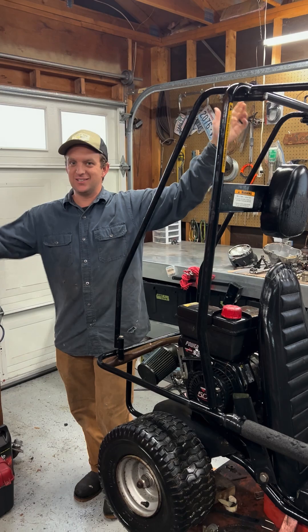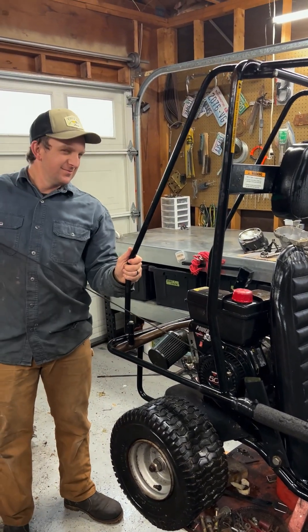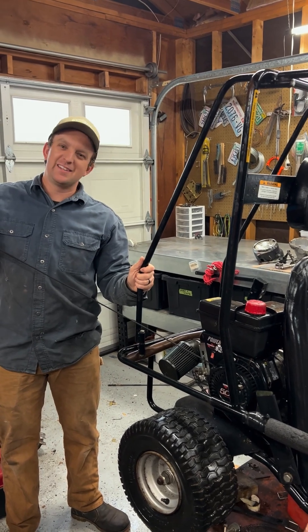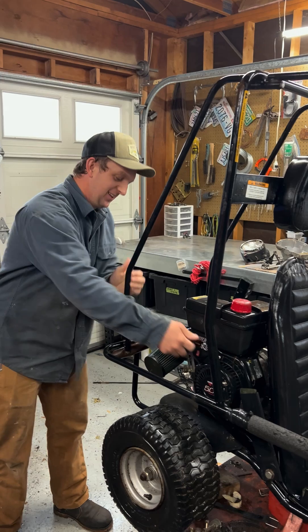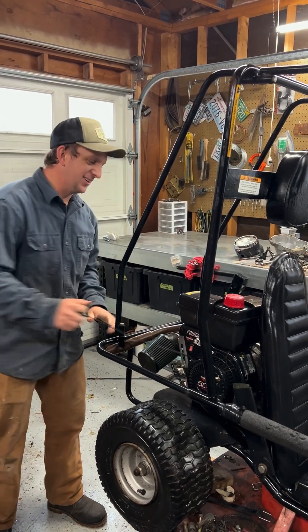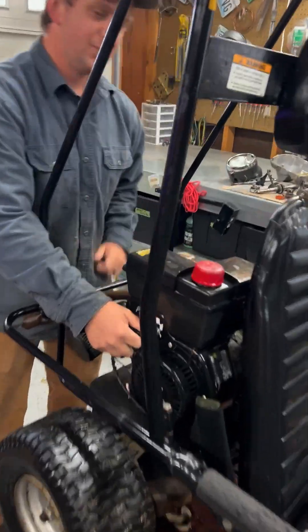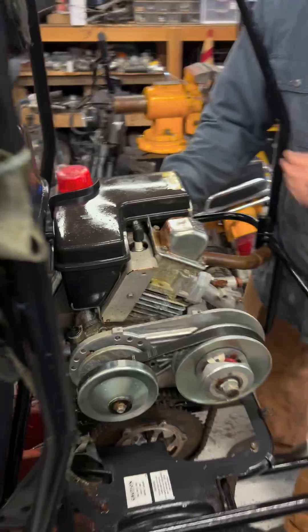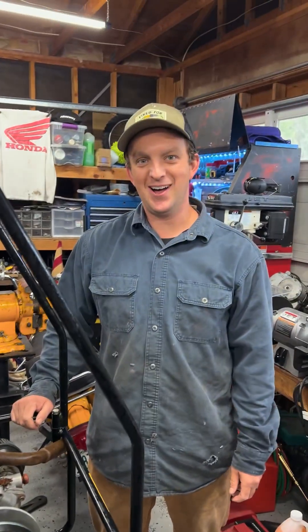First step whenever you get a new project is just to start yanking it. Something sounds weird - there's no sound at all. I don't know that there's anything wiggling in there. I don't even know if there's valves on this thing. The crank is moving.